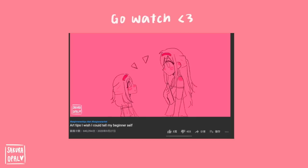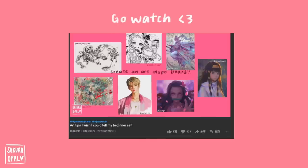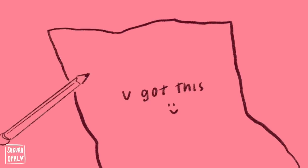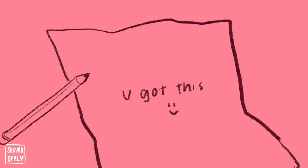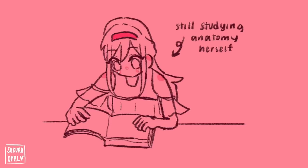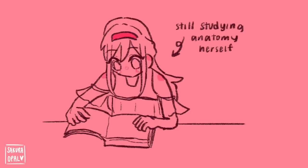I highly recommend watching my 'Art Tips I Wish I Could Tell My Beginner Self' video, where I cover how to improve drawing in more depth. In summary: have an artist inspiration board and always look at those artists when you draw, and practice. The more you draw, the easier things get — don't worry, just keep drawing and you'll be fine. I'll also be making an anatomy video, so subscribe and turn on notifications.